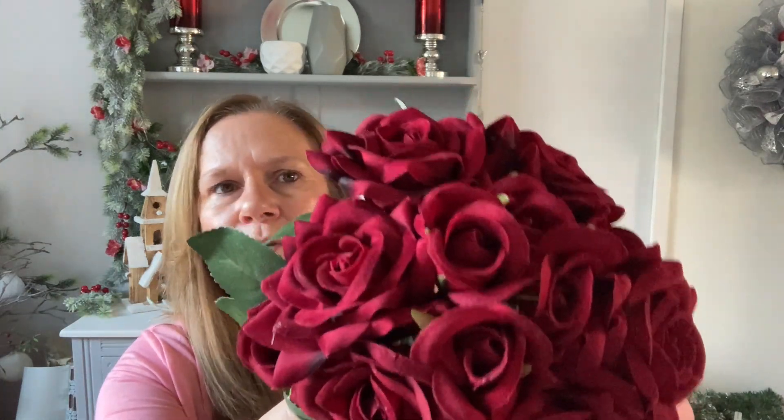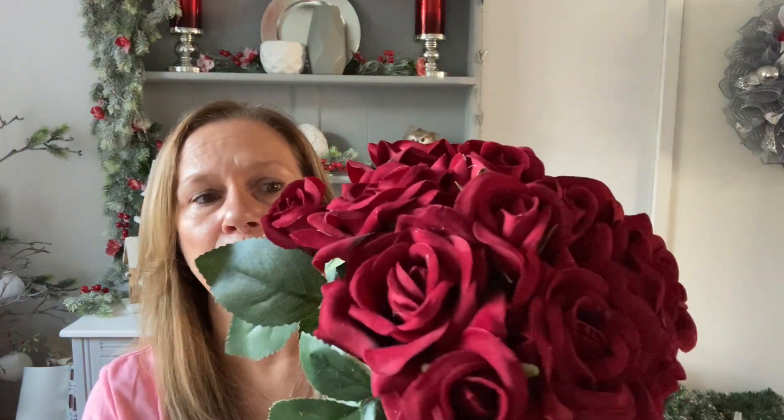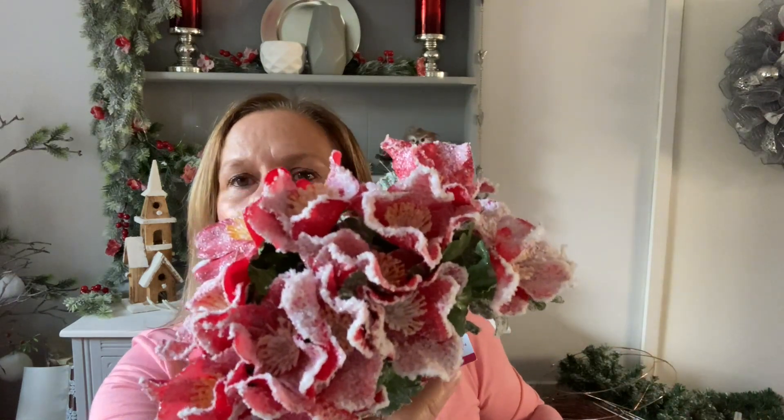I've got these beautiful deep red — to me burgundy, deep red, claret — I don't know, but absolutely stunning. These are beautiful and they almost have a velvety feel to them. In this bunch I have got buds, which is ideal for this shape, and I've also got your big blooms. I've also brought to the table these frosted, flocked and frosted actually, Christmas roses.